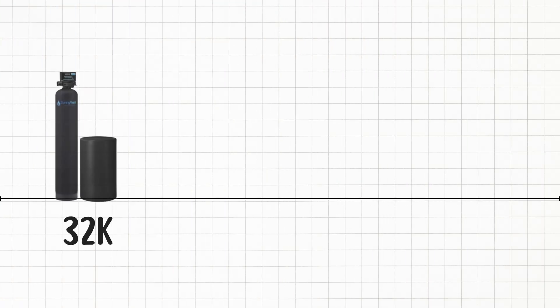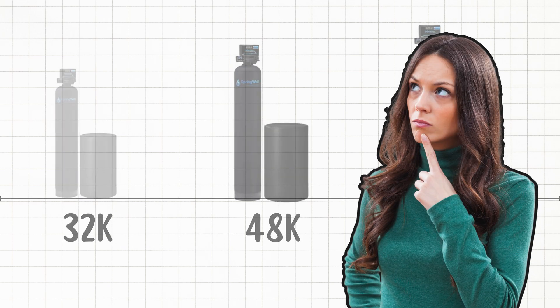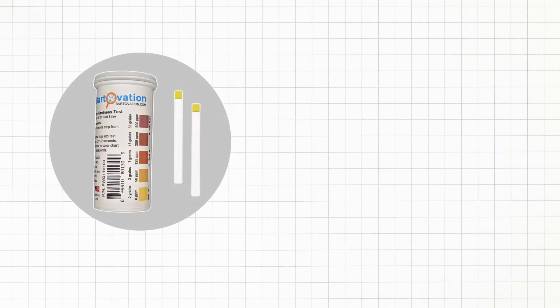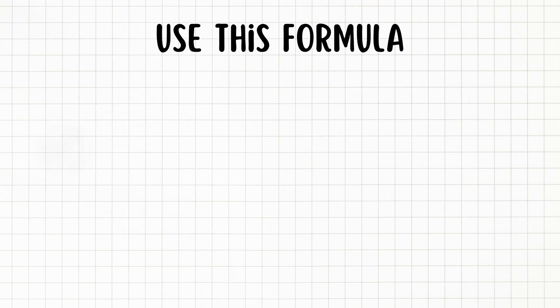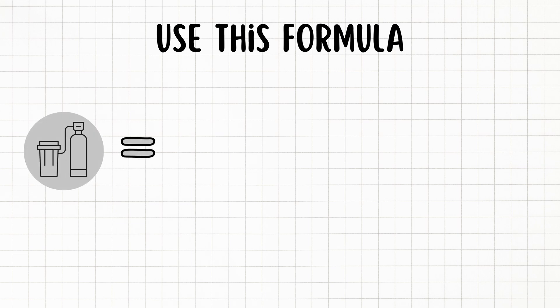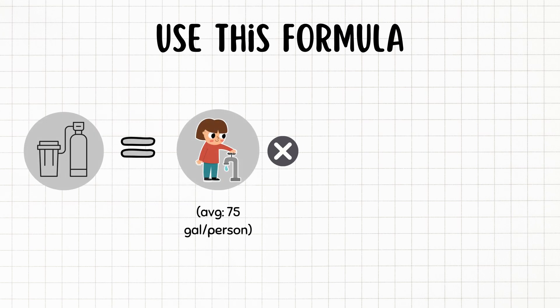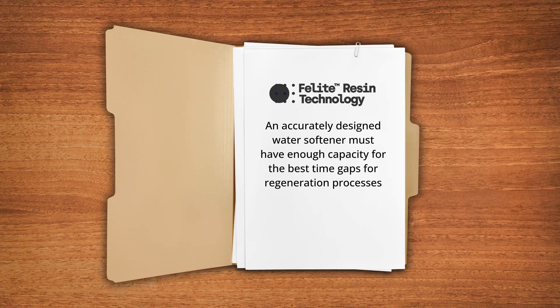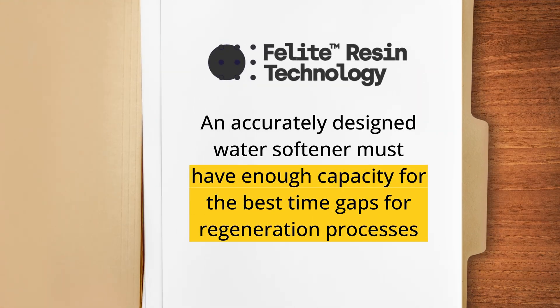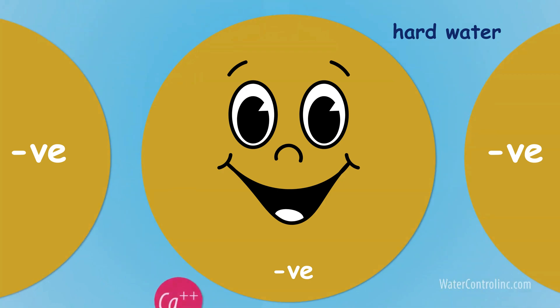Water softeners come in different grain capacities. To choose the right one, consider your water hardness and daily water usage. Use this formula: water softener capacity equals daily water used multiplied by hardness in grains per gallon multiplied by 3. A properly sized system ensures efficient and minimum regeneration cycles, which extends the resin life.